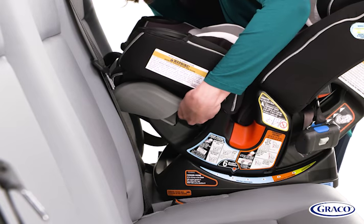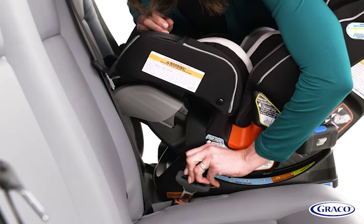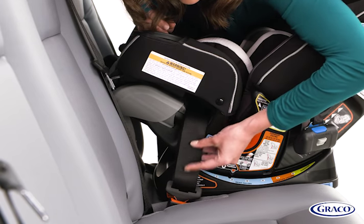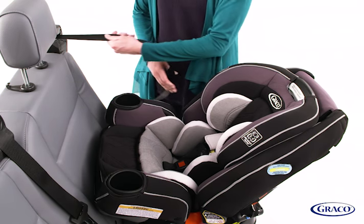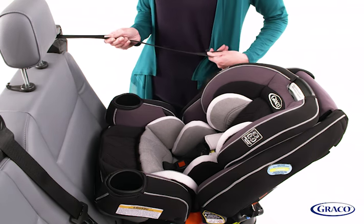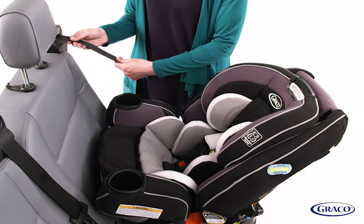Thread your vehicle's seat belt through the rear-facing belt path marked with a blue label. Buckle it, making sure the seat belt lies flat and isn't twisted. Lock the seat belt by pulling the shoulder belt all the way out and then let it retract back in. You'll hear a clicking sound letting you know it's locked. Make sure you hear a click.